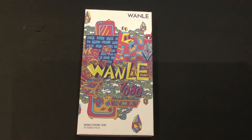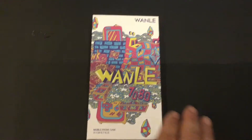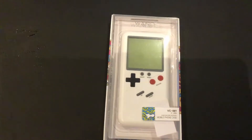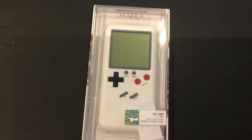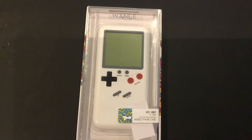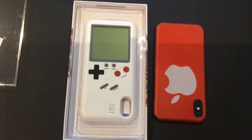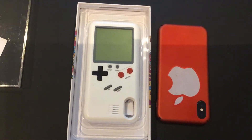Hey guys, can you guess what this is? It's a Game Boy, but it's more than just a Game Boy. It's a Game Boy iPhone X case.